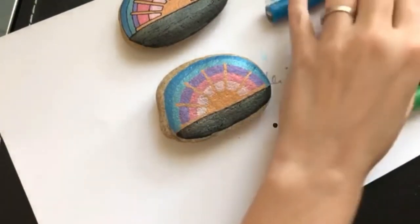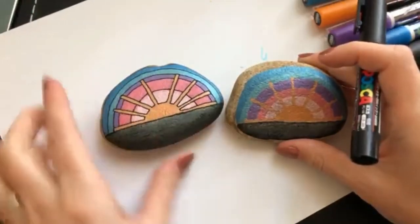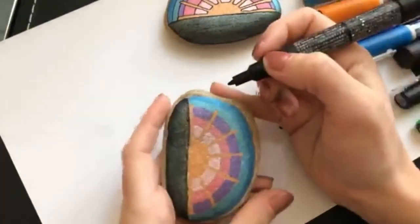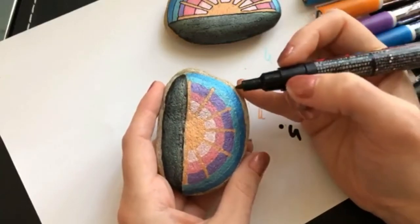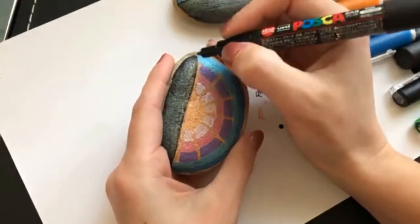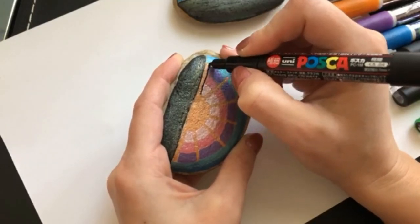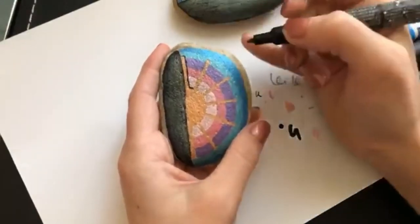Now the last thing we're going to do is go through and start blocking everything out. You could leave it like this if you prefer, but I like the more graphic look of doing the outline. I'm just going to start by doing my lines around my sun first — I'm using the extra fine pen. I say this all the time: I can't line and talk at the same time. A nice light touch — if you start pressing hard on the rock, it will spit out paint. So just a nice light touch. If you make a mistake, let it dry completely and you can go back over it with your color.